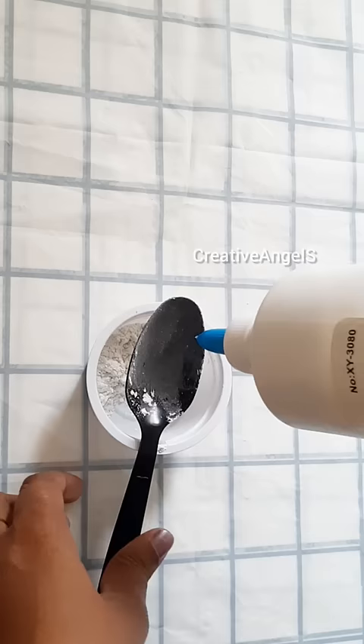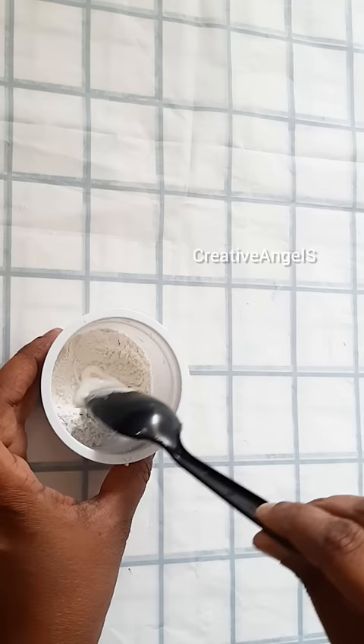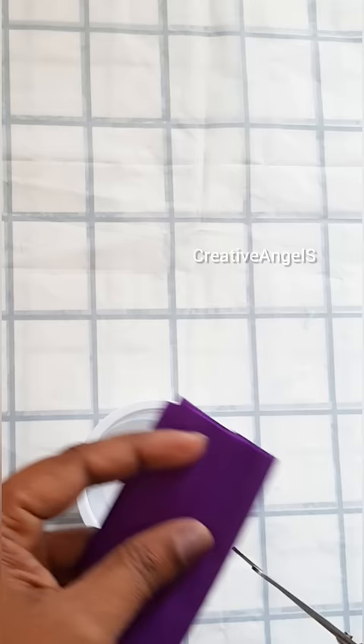Now, we have two ideas. You can do anything in your hand. I put 1 spoon of powder and 1 spoon of glue. This is the first idea to use.